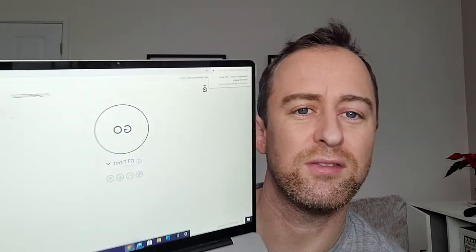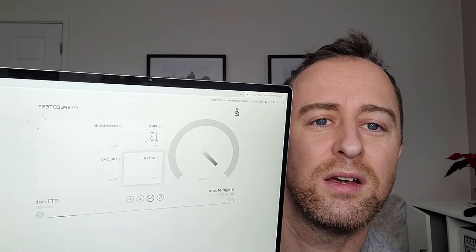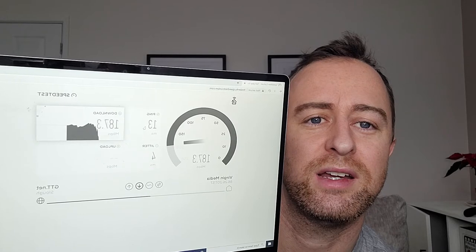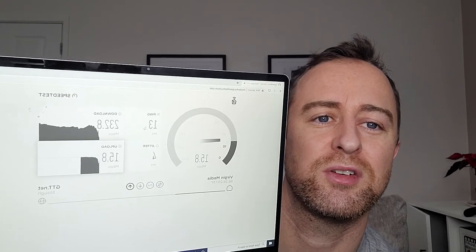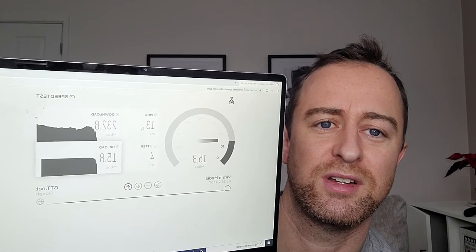I've disconnected everything else in the house so there's nothing else on the network. Connected to the AC Light now — let's go. That's a pretty impressive speed! Virgin are doing a fairly good job today. There's a bit of fluctuation but overall a quick connection. The upload is much more consistent than the download. Okay, that gives a good baseline — now we'll swap over and see how the Lite 6 performs.